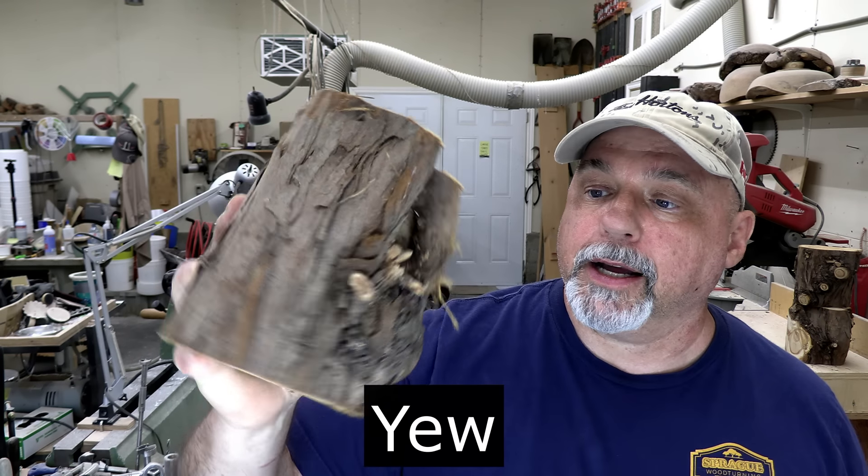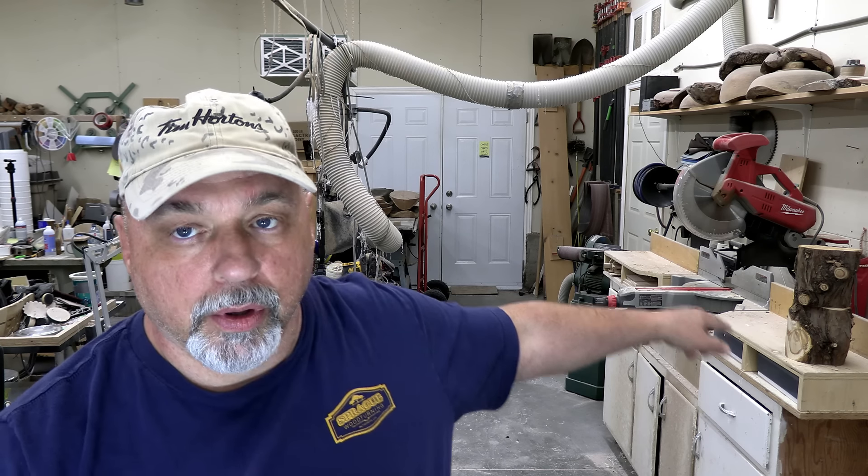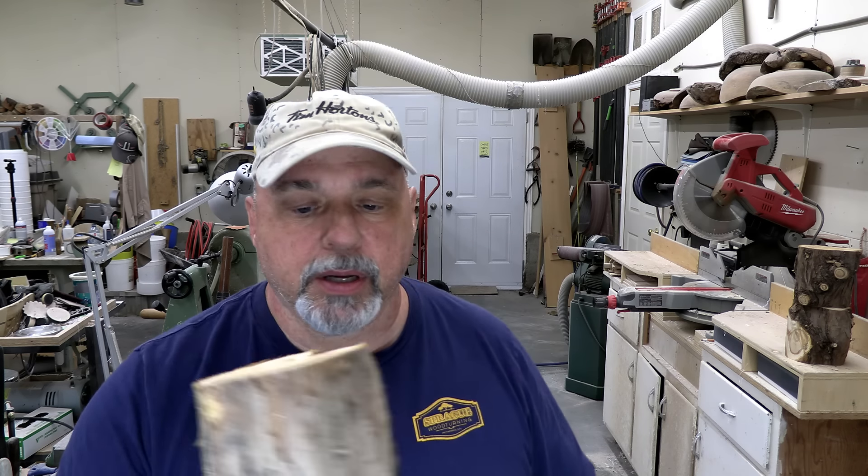This week I'm going to be working with something that I've never worked with before, and that is yew. I got this many, many years ago. I've got three pieces in total that we're going to cast this week. It should be interesting — I've never worked with this, but surprisingly it feels quite hard, so that should work well on the lathe. I've already cut these three pieces to size; all we have to do is clean these up and get them ready for casting.